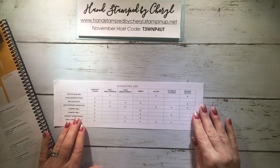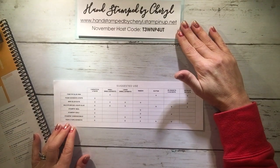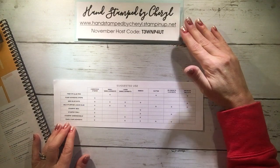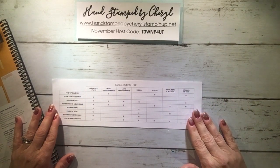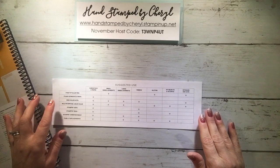Later on there will be a video on how I store my adhesives, so check that out coming in January. If you ever want to stock up on adhesives, you can use my website which is handstampbycheryl.stampinup.net, and every month I have a host code — if you use that I will send you some happy mail. Here's a little helpful chart that tells the differences between all the different adhesives.